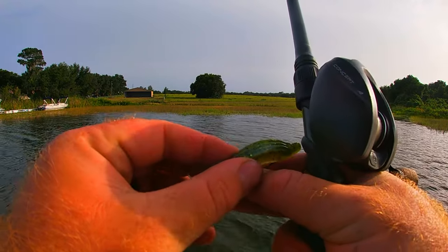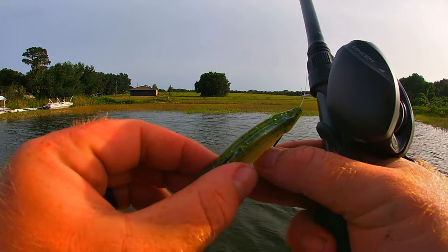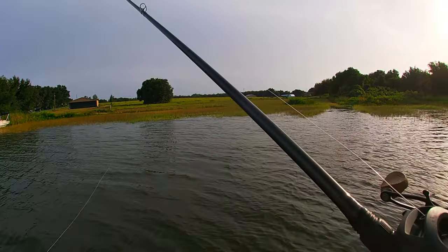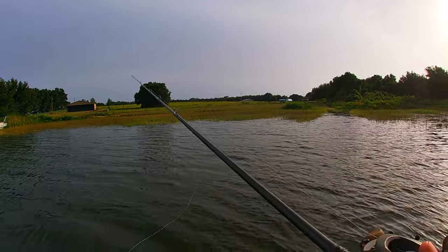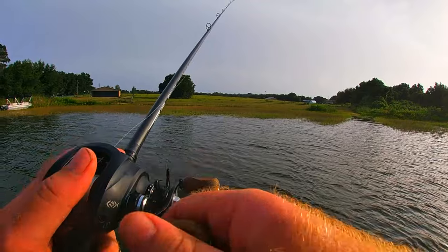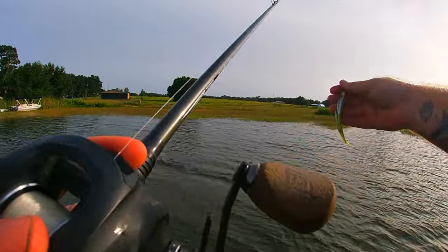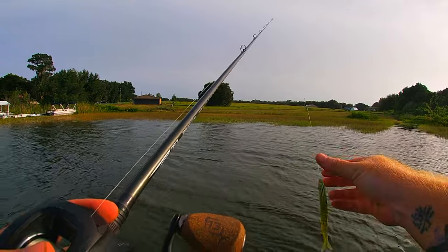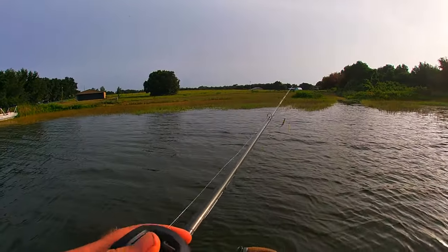We are going to start off with the soft plastic jerk bait rigged weedless. There are a lot of weeds in this area because we are down here in Florida. We've got it in the baby bass color — this is a four-and-a-half inch fluke.